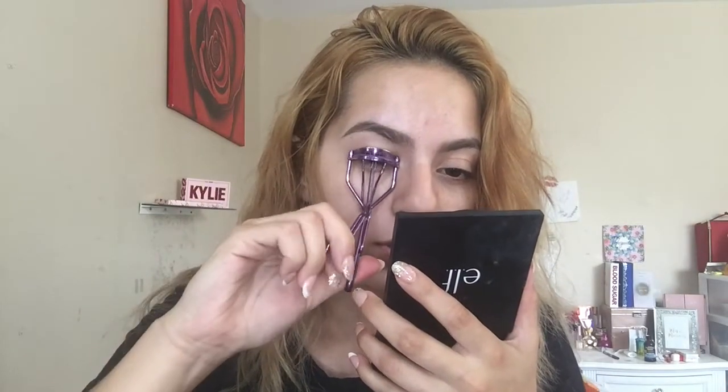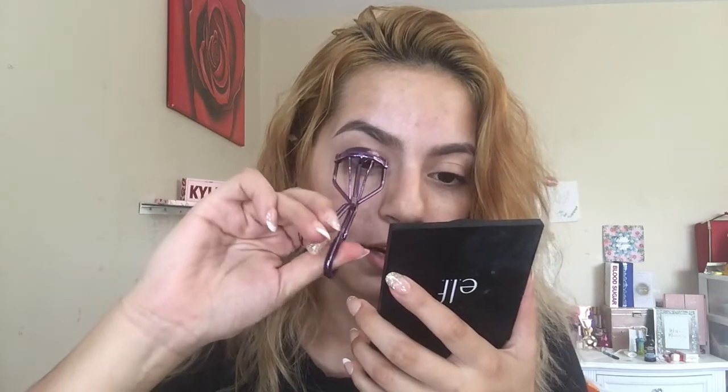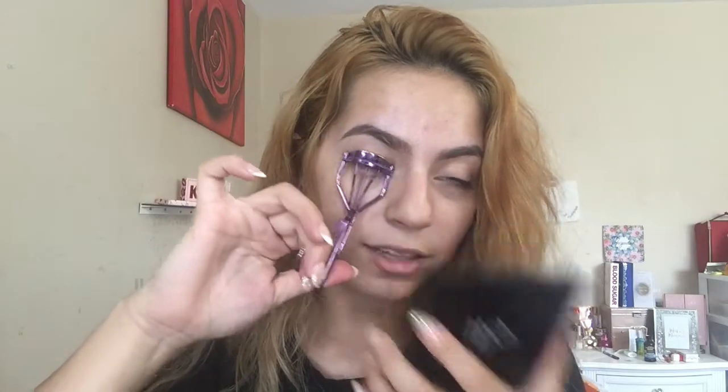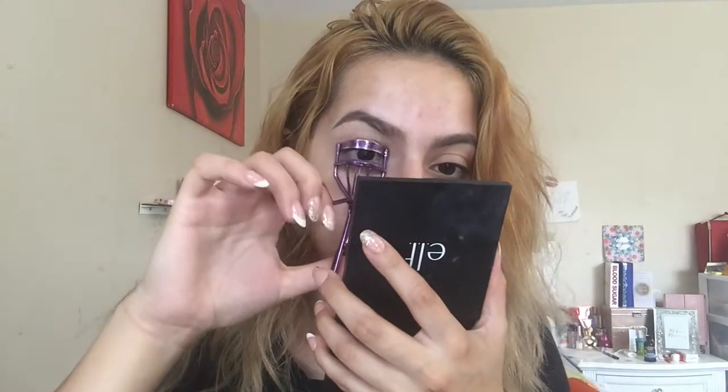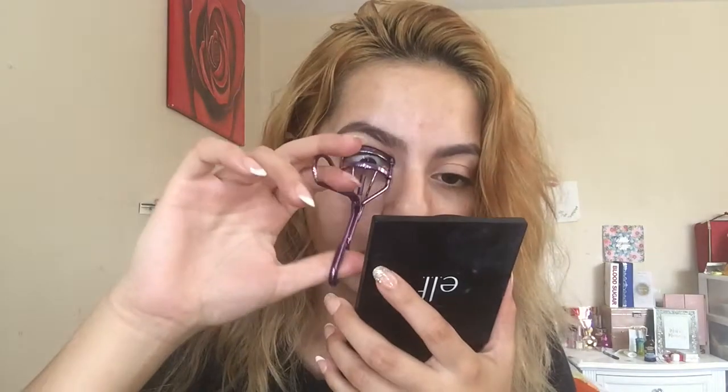Before anything, I'm going to use an eyelash curler and curl my eyelashes up. A lot of people are scared to use eyelash curlers, and I get it — it looks scary. But I don't press down all the way; I like to pump it slowly to get that length curling upward. It's a lot easier to curl my eyelashes first, then apply the false lash, then mascara, because it all blends together better.